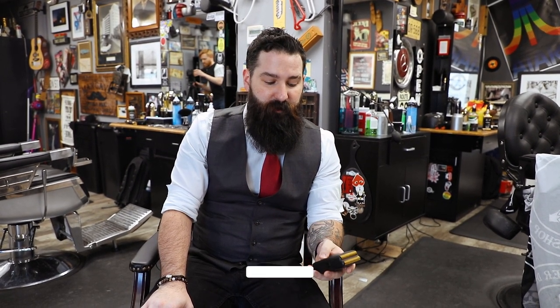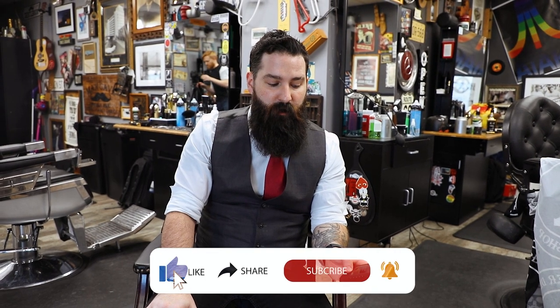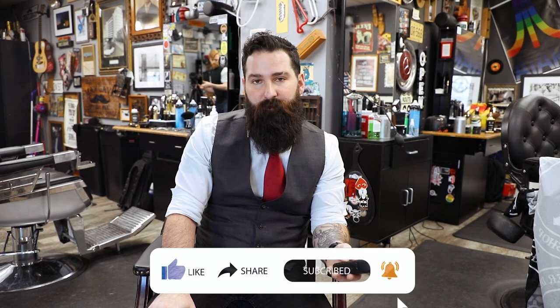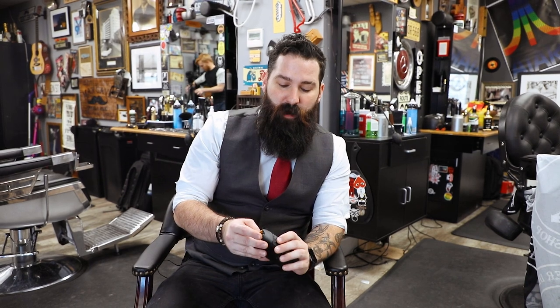It will lock — it'll blink three times — and if you try to turn it on, it won't. To turn it back on you just hold it again, about five seconds give or take, and it'll turn back on for you. So if you're a traveling barber and worried about your stuff always turning on in the bag, this will not turn on, which is great.